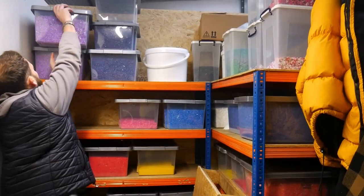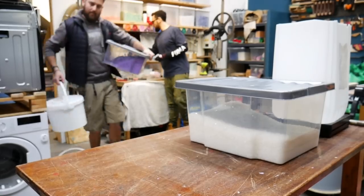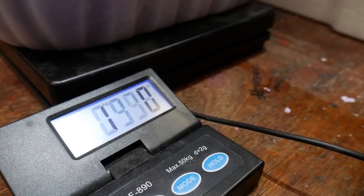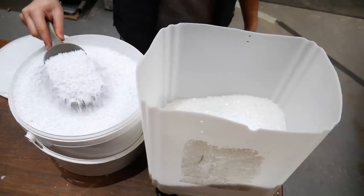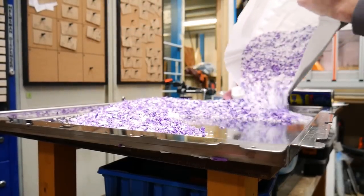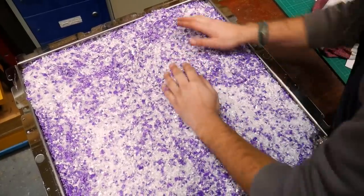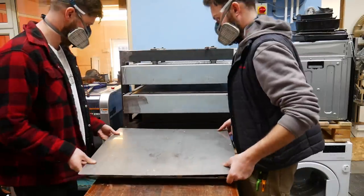We have a 60 by 60 centimeter mold which is four times the size of the sheets we made before in our DIY press. To fill a mold of this size we're going to need six or seven kilos of shredded plastic, which translates to about 120 DVD cases. We mixed up some purple, white, and clear flakes and then loaded that into the press.